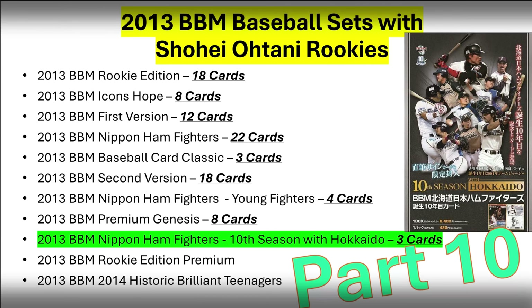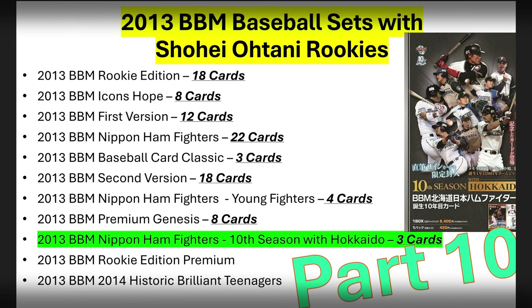There are only three Otani rookie cards in here, so this will be a fairly quick video. You can see in the upper right hand corner of the box art, there are 20 packs per box and six cards per pack, giving you 120 cards per box. There's only one insert card — that's the auto — and then there's two base cards, which I'll highlight here coming right up.